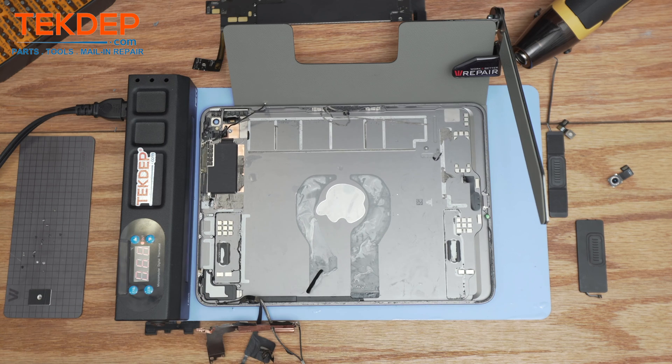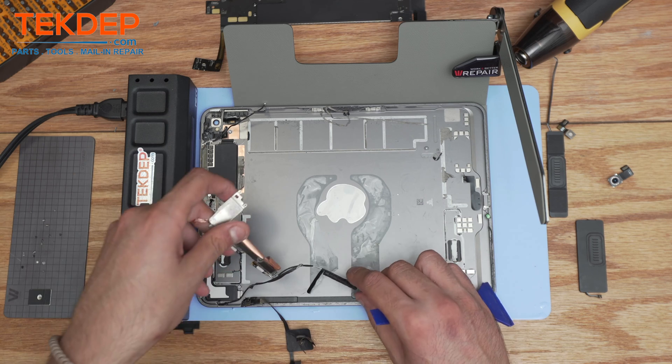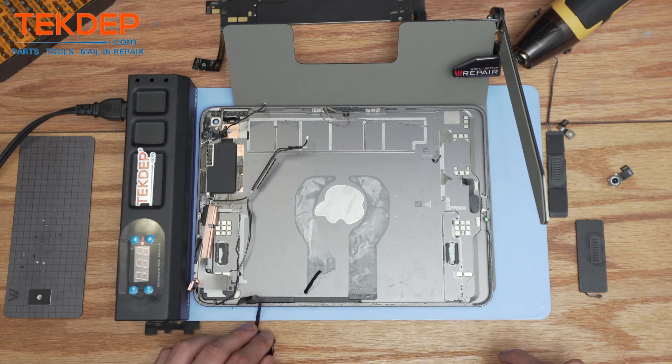And there you have it — all that's left now is the frame with the Wi-Fi connection and the coaxial cable. Overall, I would give this repairability score an 8 out of 10.